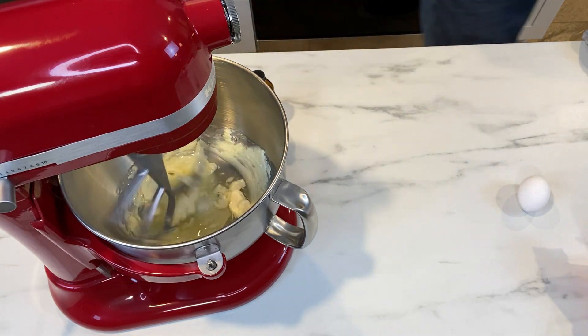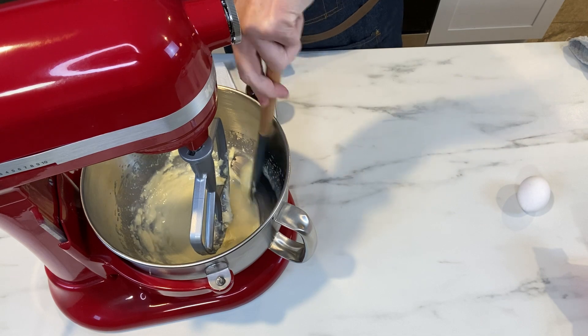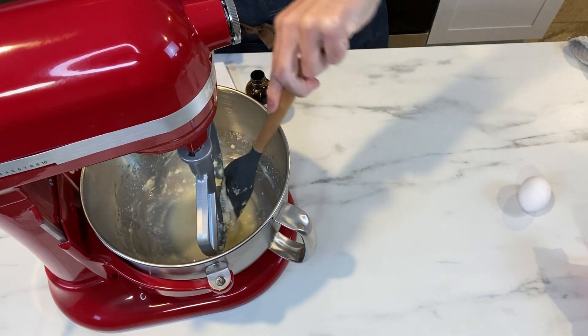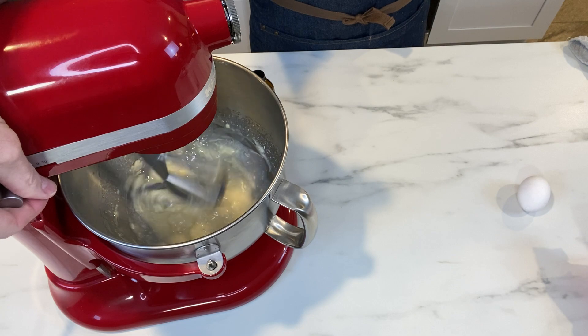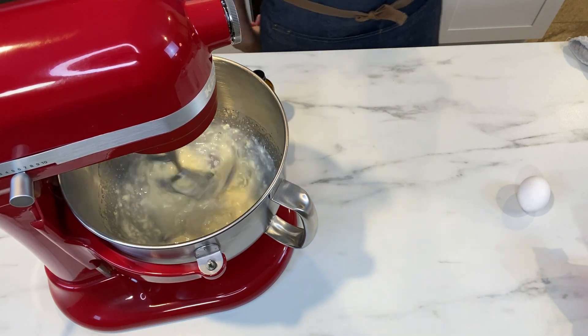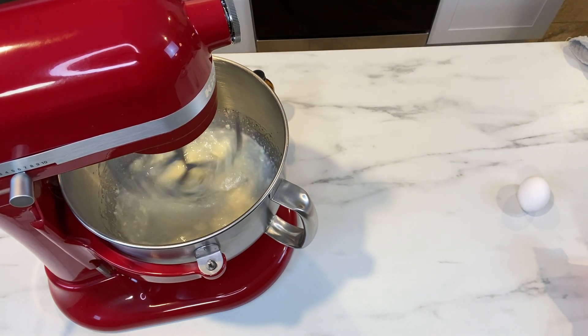After you have that done, throw in a half a cup of vegetable oil. This is going to be a process because that butter does not want to incorporate into the oil, but be persistent and scrape that bowl down because the butter is going to want to hide on the bottom — give it a little encouragement. I'll speed up the video clip just to give you an idea of the time it takes to break that butter down and incorporate it into the oil.